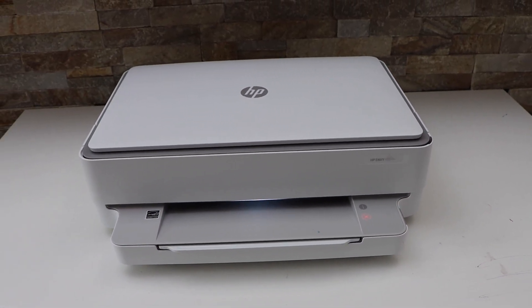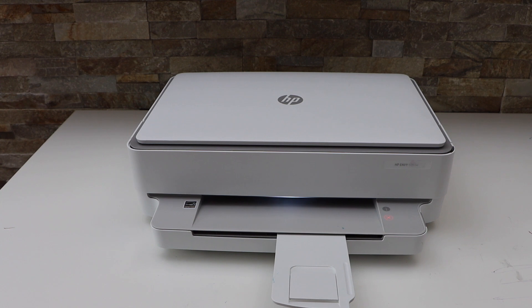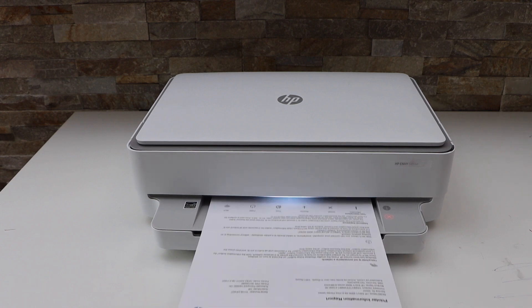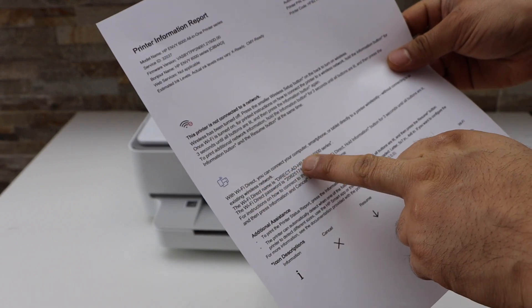Now press the information button once and wait for the printer to print the information page. On this page you will see there is a Wi-Fi Direct icon and below that is the name of the printer series and its password.